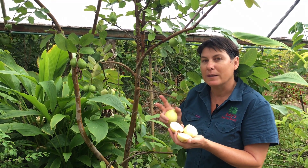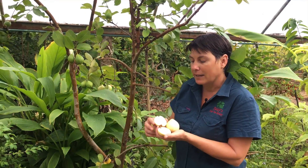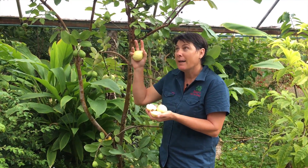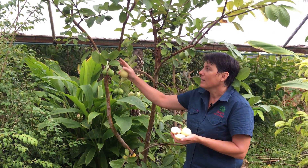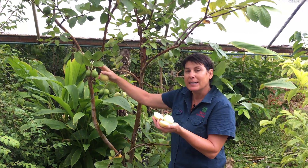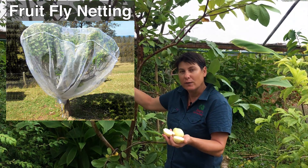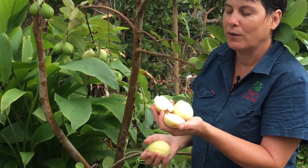The main problem with guavas is fruit fly. Although this one is not grown under exclusion, it doesn't have any fruit fly, which is fortunate. We do have netting over this tree, but certainly not full exclusion netting. If you have this in your garden, the best way to get clean fruit is by netting your tree — once it starts to set fruit, just put a fruit fly exclusion net over your tree.